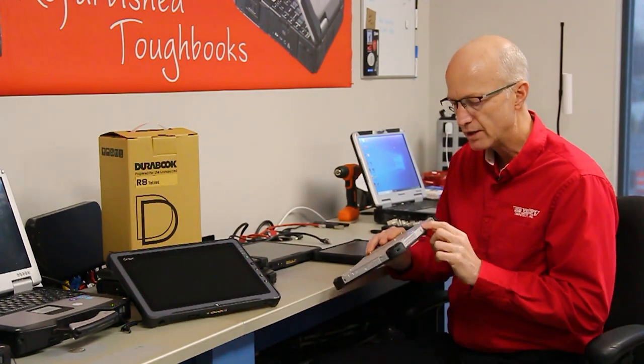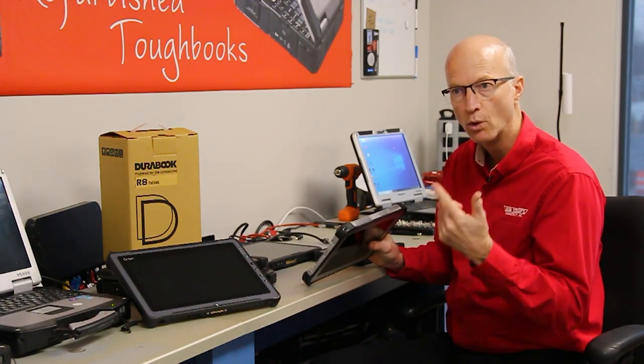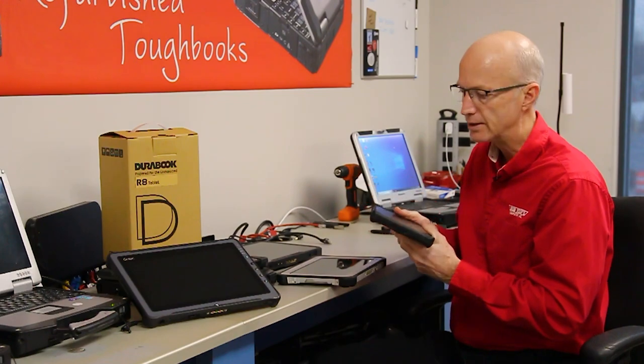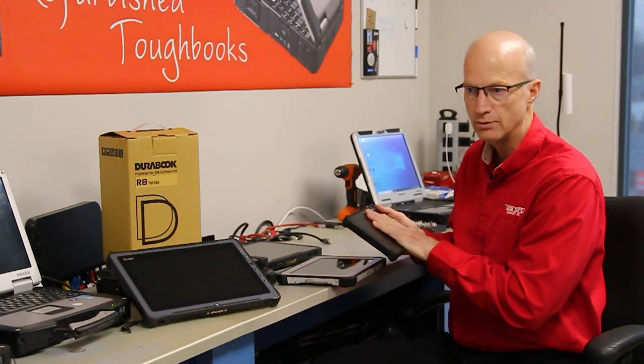There's also an upgradability port on the FZG-1 that can accommodate a barcode reader, an extra USB port, or a NIC port — that type of thing. We don't have that option on the R8. But if size is important, the R8 is the way to go.